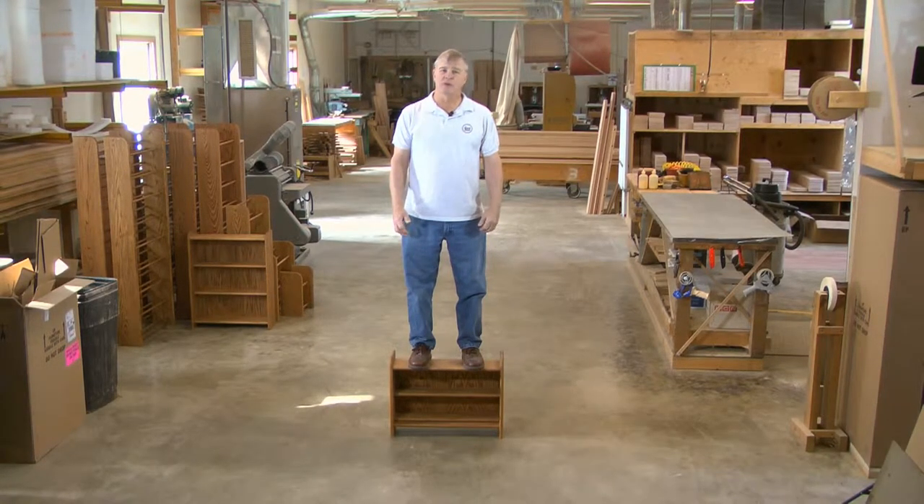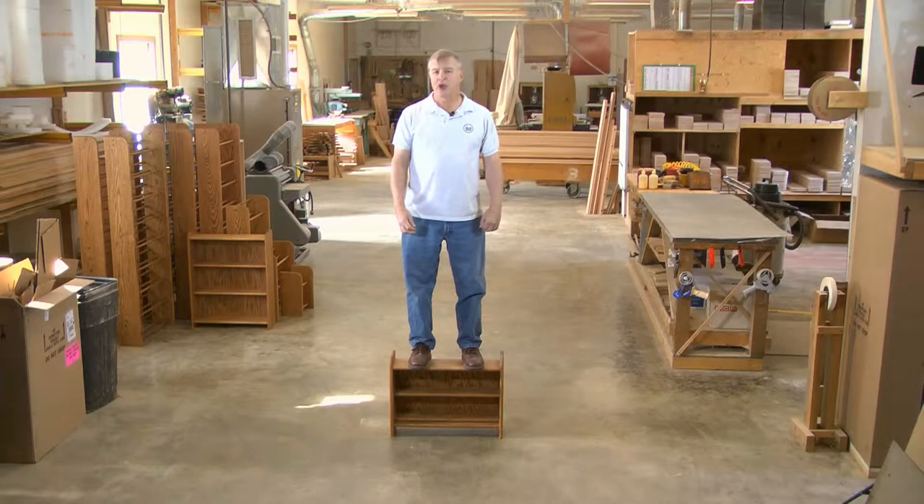Now, don't do this at home. I'm not suggesting you stand on your furniture. But isn't it nice to know that there are still some products that are made well enough that you could?